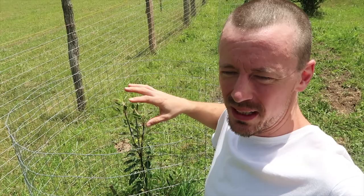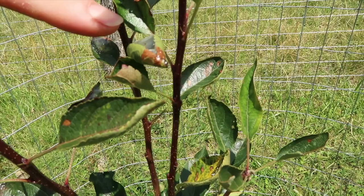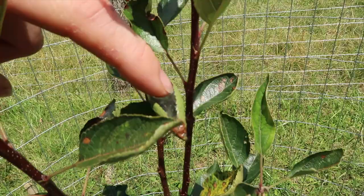These are my apple trees that I planted early this spring and I have a little caterpillar problem. If you look right here at this leaf, you'll see there's a little kind of caterpillar nest and in each one of those there's a caterpillar, and they've been munching on the leaves.